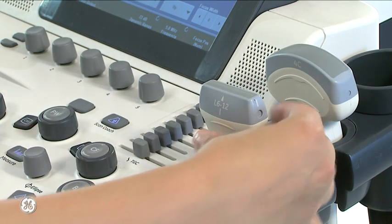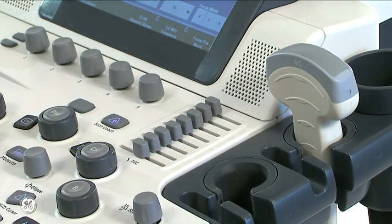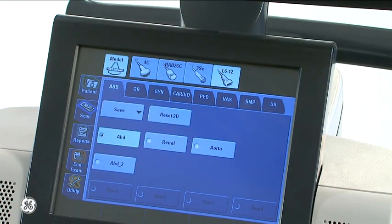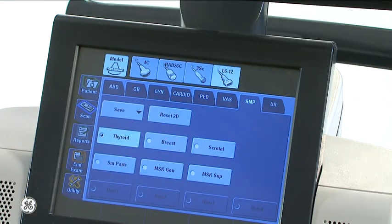The elastography feature can be used on a linear array probe. In this example, we will demonstrate a breast scan. Select the Small Parts preset and then Breast in the submenu.